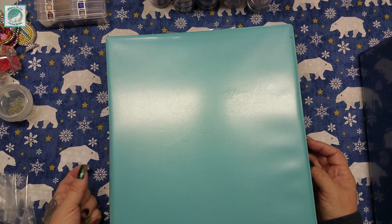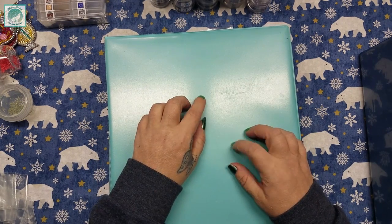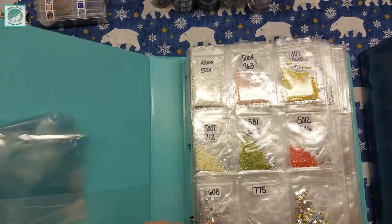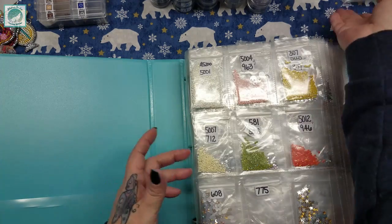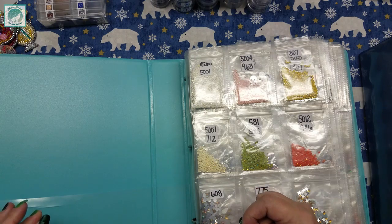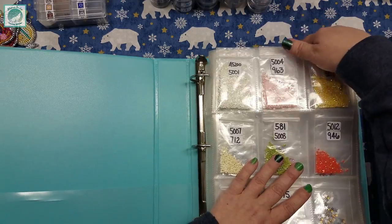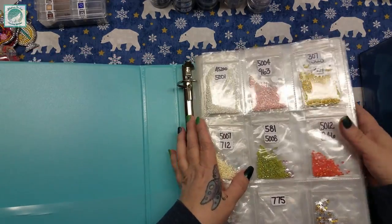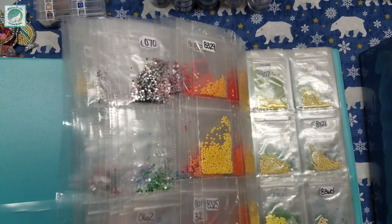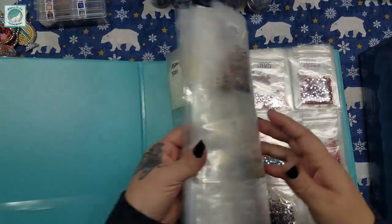What I need to get done is emptying out some of this storage, and I don't really like this part anymore. I used to really like this part of diamond painting and I really don't anymore, because as you can see this book is full — and these are all ones that are either diamond dots or they don't have DMC numbers, a bunch of rhinestones.